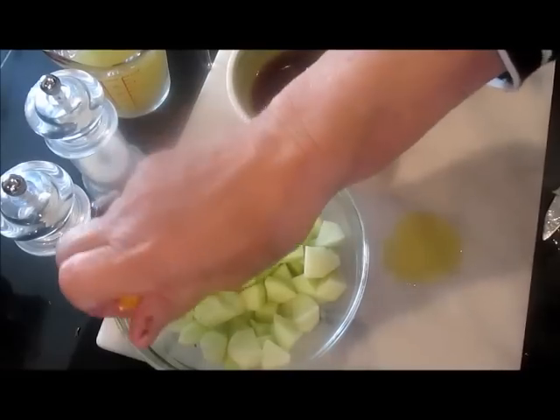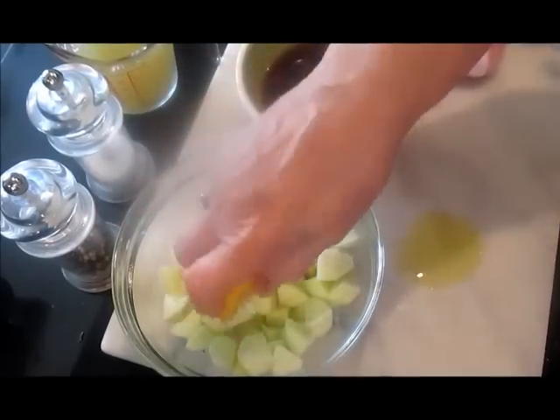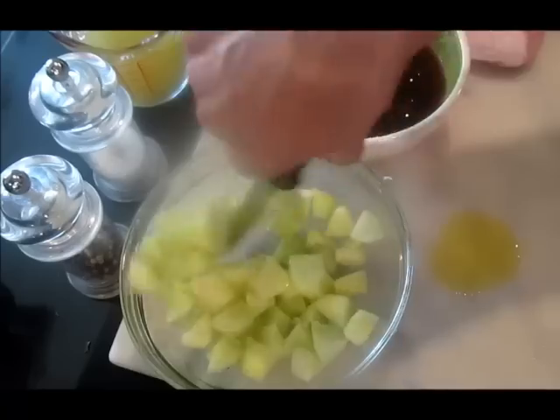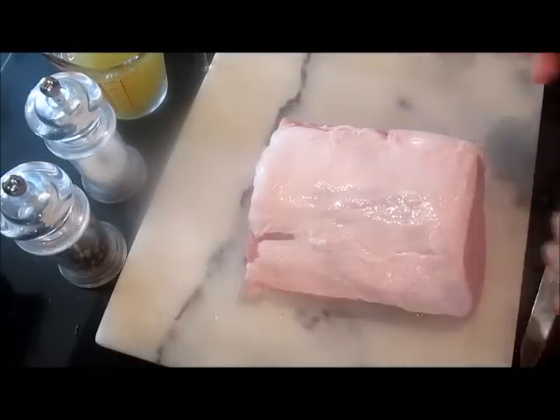Here we have all the apple pieces and I'm squeezing some lemon juice on them to make sure they don't turn brown. Then mix it up a little bit — that's fine. And then I can start with the meat.